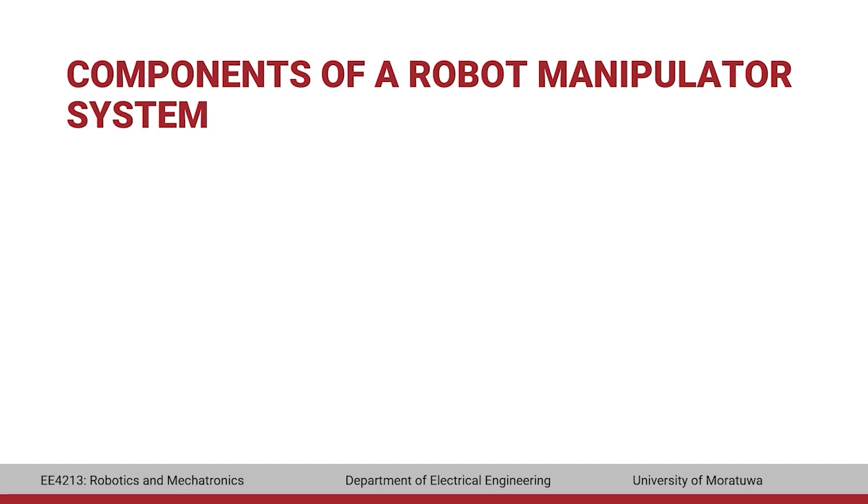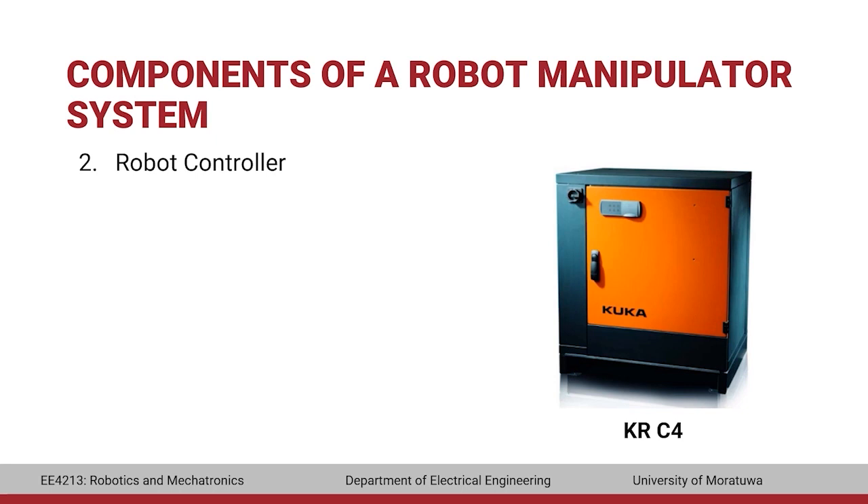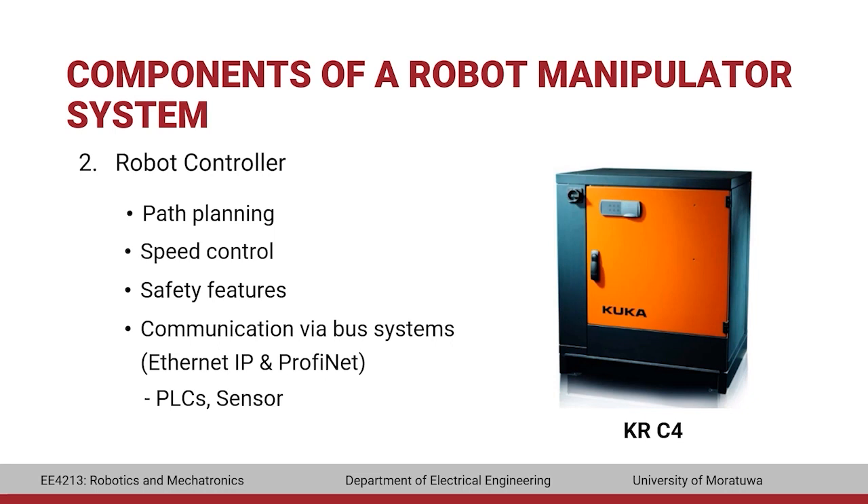The next component is the robot controller. A manipulator is moved by means of servomotors or stepper motors that are controlled by this controller. The KUKA KR6R906 manipulator is controlled by the KRC4 controller. It has the capability to determine the path to reach a specified target, control the speed of the motors, and has safety features to immediately stop the manipulator when it detects a collision. It also supports communication via bus systems such as Ethernet IP and PROFINET, enabling it to communicate with PLCs, sensors, and actuators.